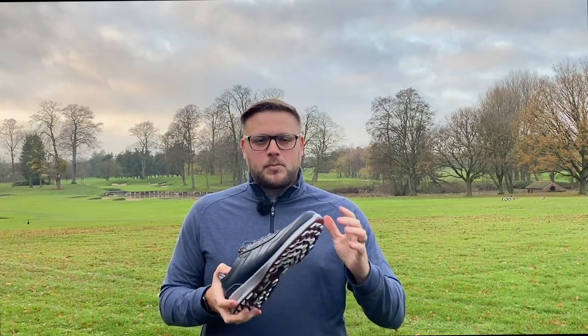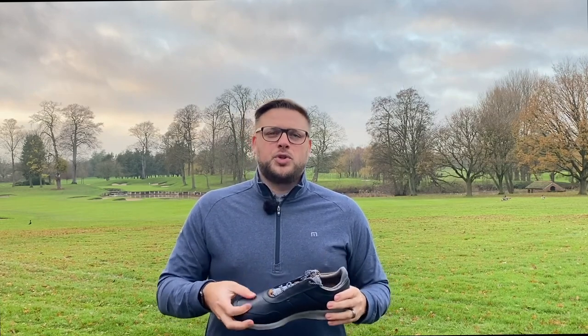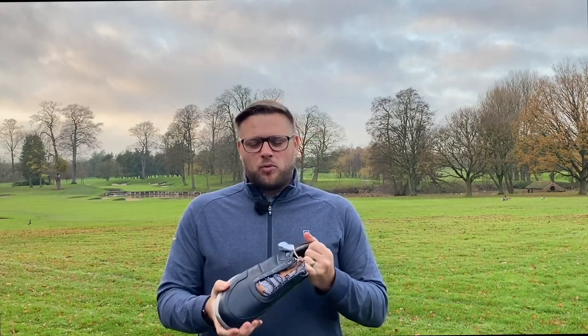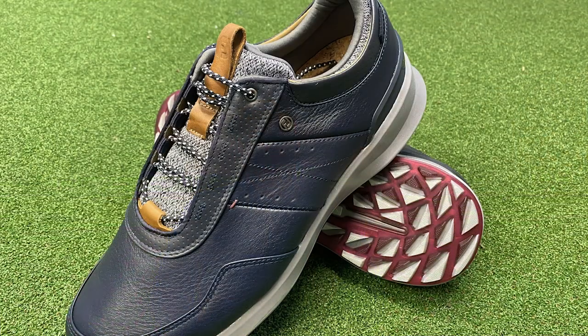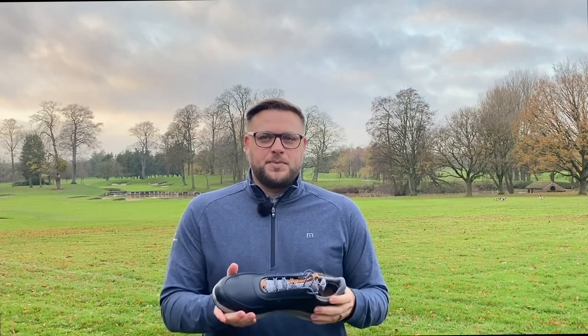The other thing I noticed as soon as I picked these up was the leather — it feels so soft and supple, a really premium feel to the shoe. Footjoy have used Pittards, an English company, to make and tan the leather in a special way, and it really does feel extremely luxurious to the touch. I can't wait to get these out on the golf course and put them to the test.